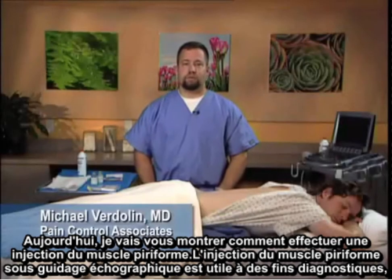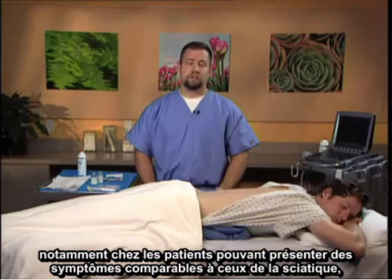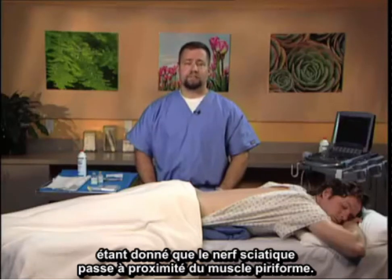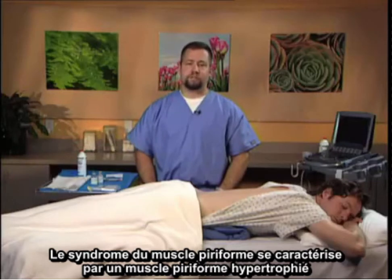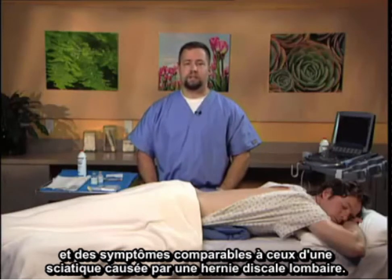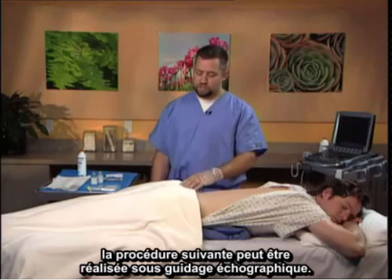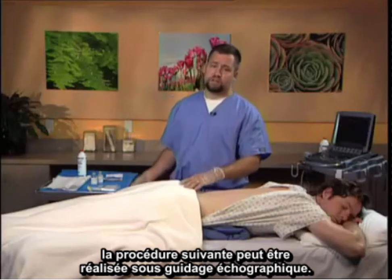Today I'm going to demonstrate the piriformis injection. Piriformis injection under ultrasound guidance is useful in diagnostic maneuvers, specifically for patients that may have sciatic-like symptoms as the sciatic nerve passes close to the piriformis muscle. In piriformis syndrome, the piriformis muscle is hypertrophied and can mimic sciatic symptoms caused by lumbar herniated discs. If this has been excluded, this particular procedure can be done under ultrasonographic guidance.